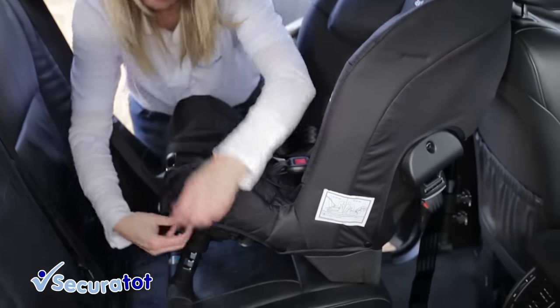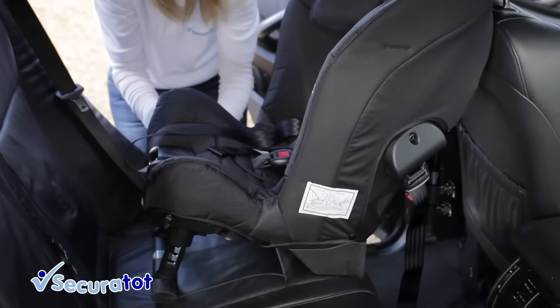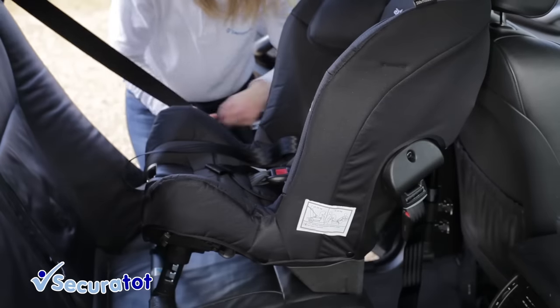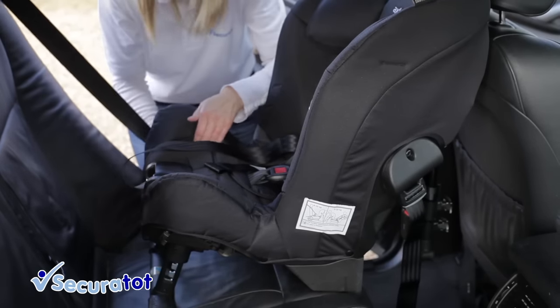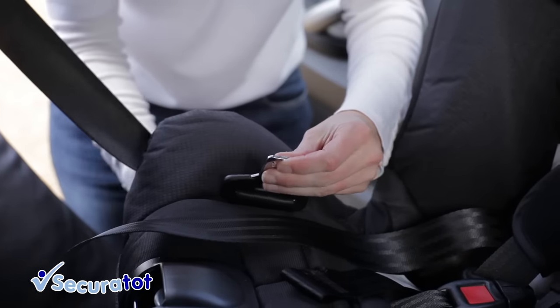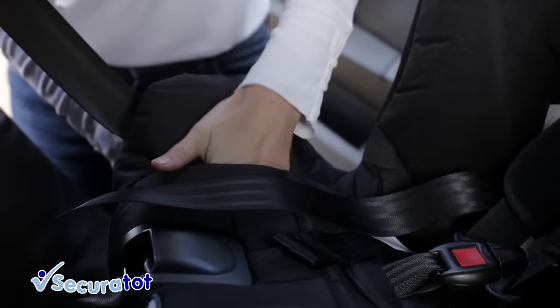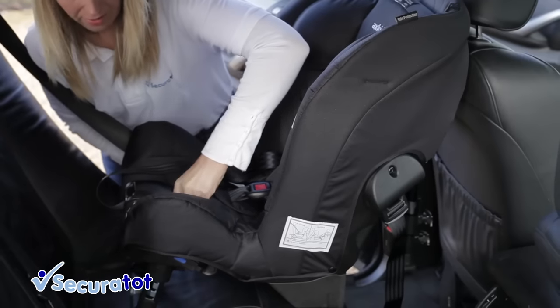To begin, open the clasps on both sides of the seat, pull out the seat belt, and then feed the seat belt through the hole on one side of the seat and then underneath the cover, through the other side.